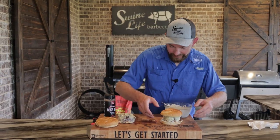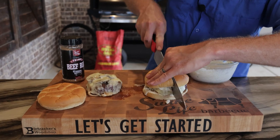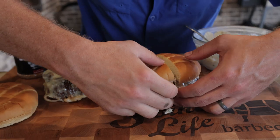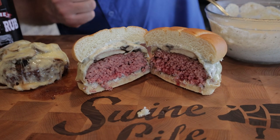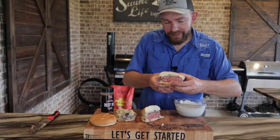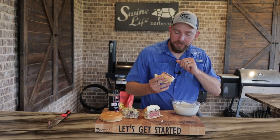Now it's time to cut it open, get that reveal shot, see if we've done a good job. Go right down the middle. Ooh, check that out — perfect medium! Juice is pouring out. I know this is gonna be a messy bite but we're going in. Man, that looks good. That is perfect. Mmm, holy smokes. There's a reason this is my favorite burger.